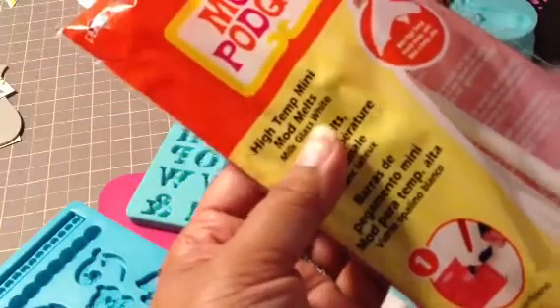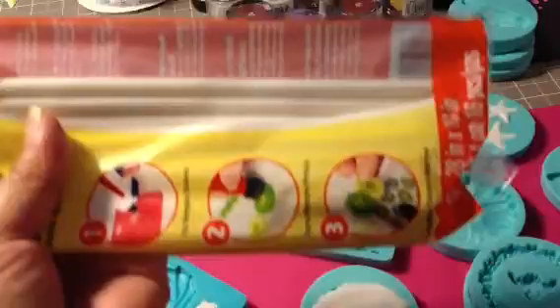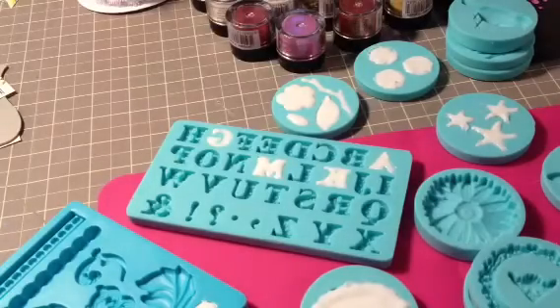This is called the Milk Glass White Color. It comes in this white stick, and it also comes in a Beach Glass Clear. You can see that — it looks like a glue stick, and it acts like a glue stick, in a way.